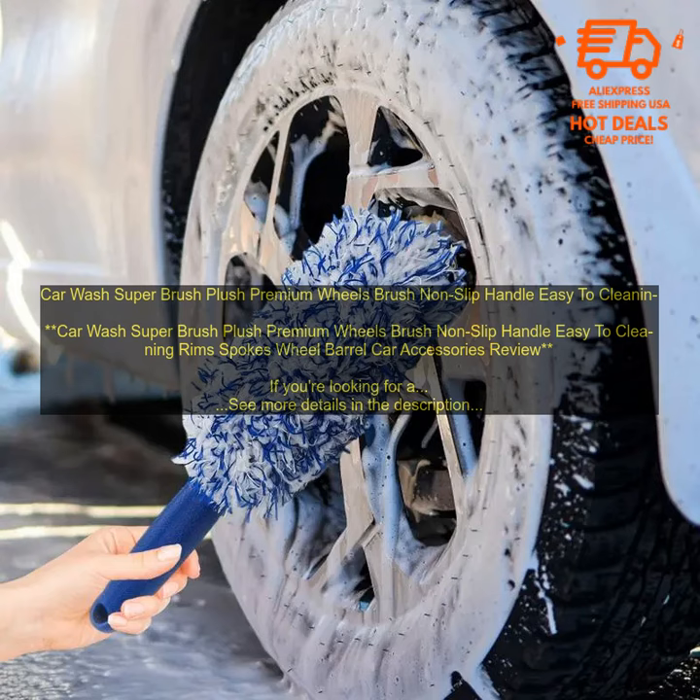Another thing I like about the Car Wash Super Brush is that it's easy to use. The handle is long enough to reach all the way around my wheels, and the bristles are flexible enough to get into tight spaces. I can usually clean my wheels in just a few minutes.